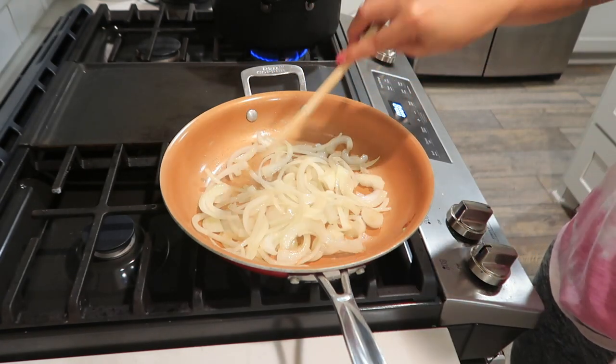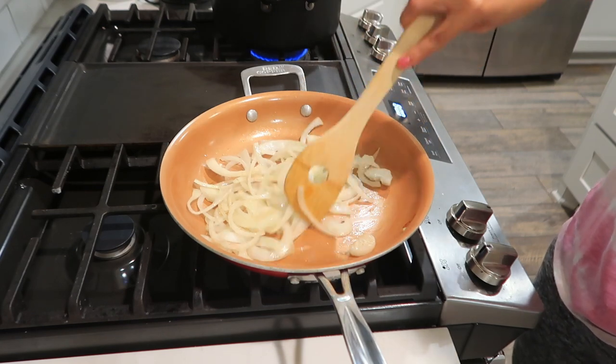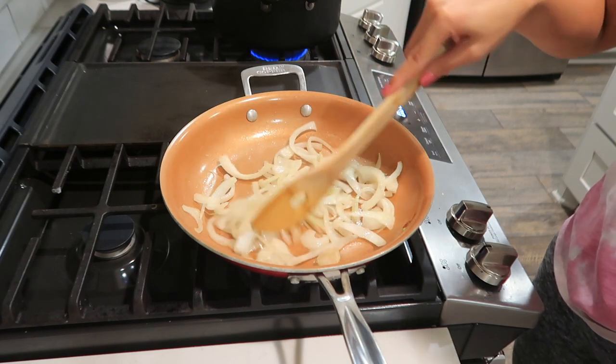The sausage is turning a nice brownish color — a really good color. I think for a beginner like me, the Hello Fresh process is a little complicated, but if you do this often — every other day or every day — you'll probably become a pro at it.